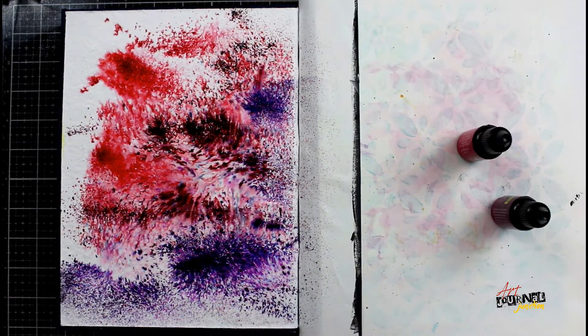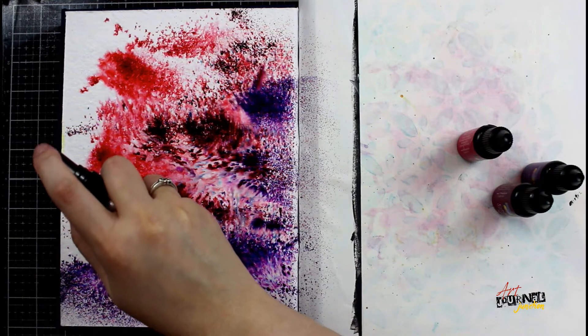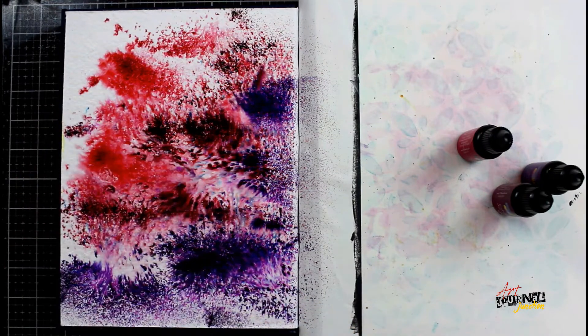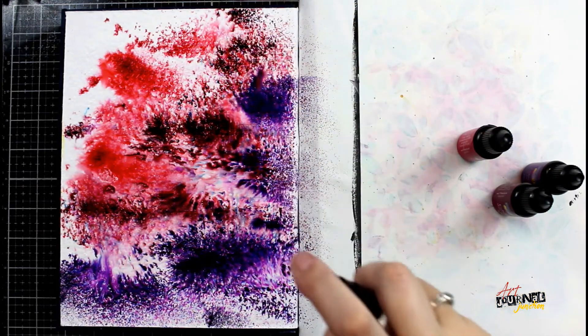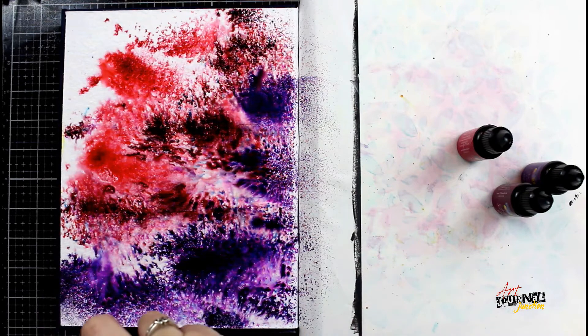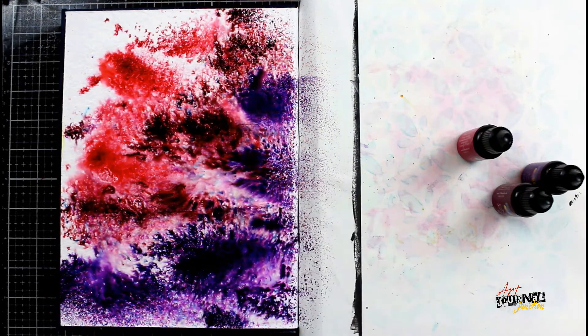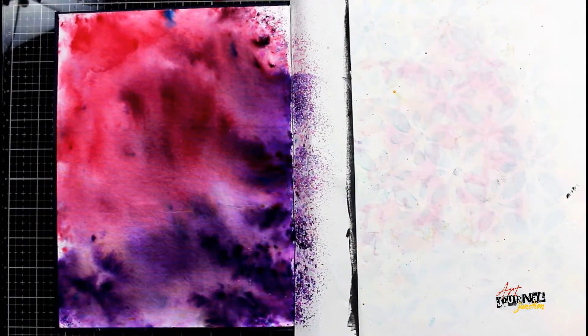I am working with the berry punch set, which contains the colors fuchsia, merlot, and orchid. I'm just sprinkling those on my page and now I'm going over with my water bottle and adding some more water to really let those powders start to move and mix on my page. I'm going to keep misting with water until I have most of those powders dissolved, allowing some time between each spray to let the colors move and mix together, and then I'm going to let it dry — and this is the final result.